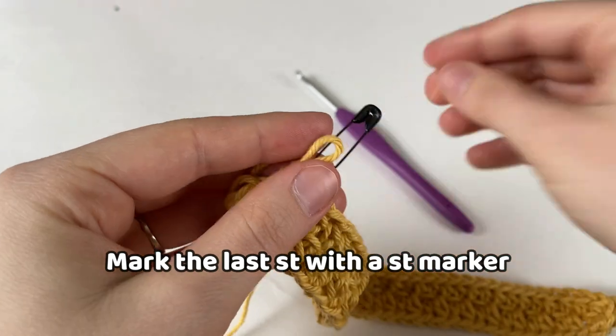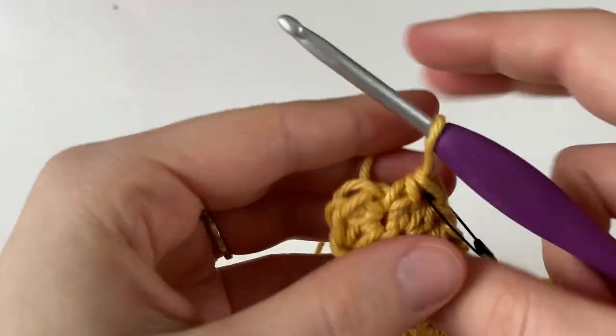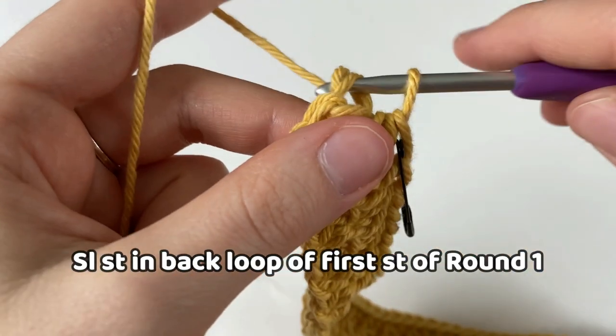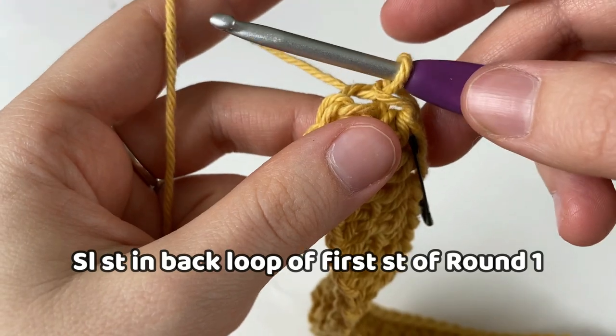Make sure to mark it with a stitch marker so you don't lose your place, and then to join the round, we're going to insert our hook into the back loop of the first half double crochet and make a slip stitch.